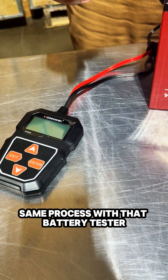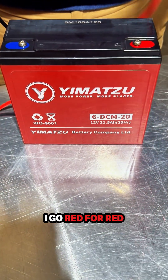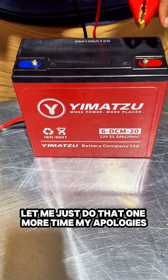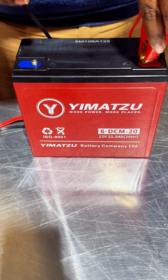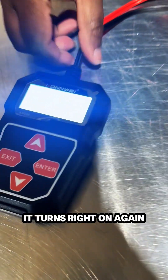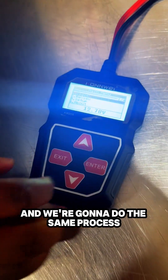Same process with the battery tester — I go red for red, black for blue, and wouldn't you know it, it turns right on again.